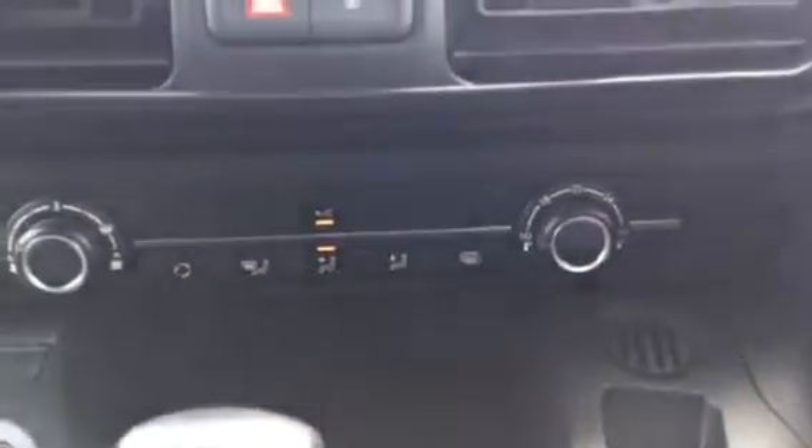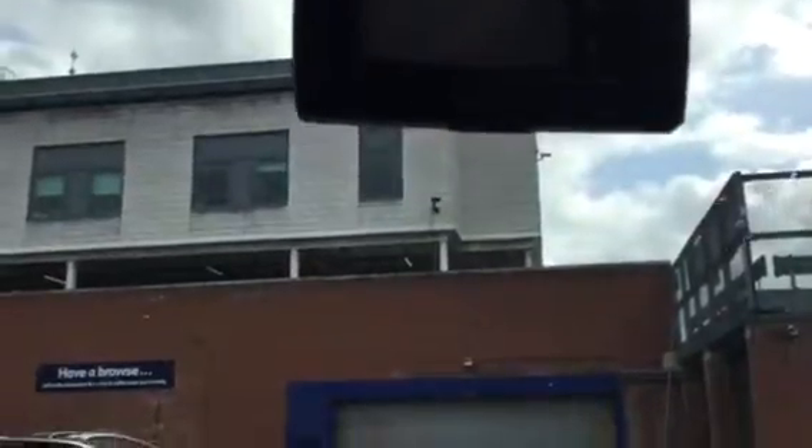If you come down here, you've got your heat control system, which is very useful. I'll just show you quickly — pop the car into reverse, and that's where the reverse camera is, up here. So it sort of works as a rear mirror.